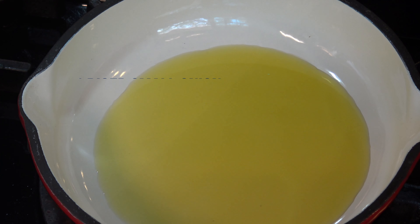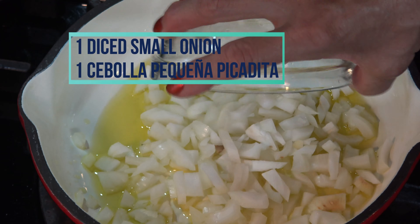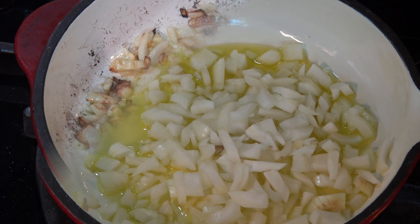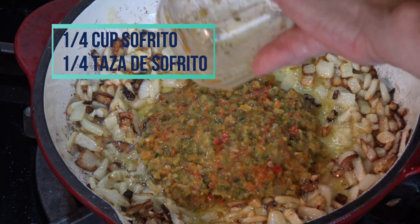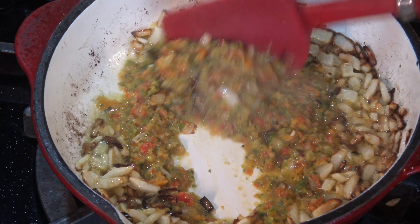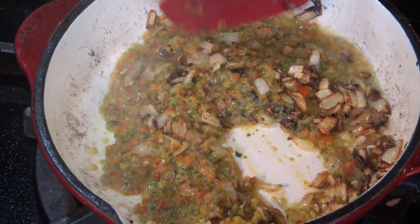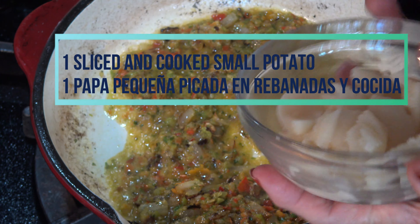On my stove on high temperature, I'm heating 1 tablespoon of olive oil, in which I'm going to sauté 1 small diced onion. As you can see, I distracted myself and the onion is a little darker than what I prefer, but it is perfectly okay because I'm going to add 1 quarter of a cup of sofrito. You can see my sofrito recipe by clicking on the link in the description area below this video.